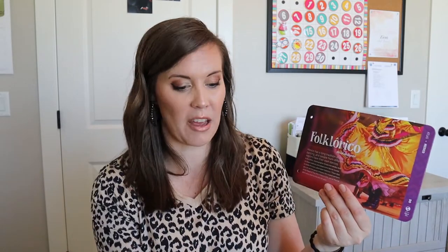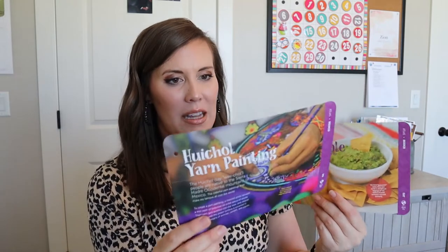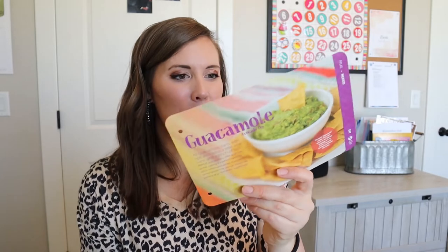Chichen Itza — I've actually been here. I've only been to Mexico once and it was a long time ago when I was like 20. Anyways, I've been here and I probably have pictures somewhere. And then this is Mexican dancing — I don't know how to say it — with their big poofy skirt. So this is going to teach you how to do some dancing, which I've tried before with these cards and it does not go well; I'm not that talented. And then this is yarn painting, which sounds interesting and could be super fun. And then guacamole avocado dip — it's going to show you how to make guacamole and then do your own tortilla chips using corn tortilla shells probably. That looks super fun.